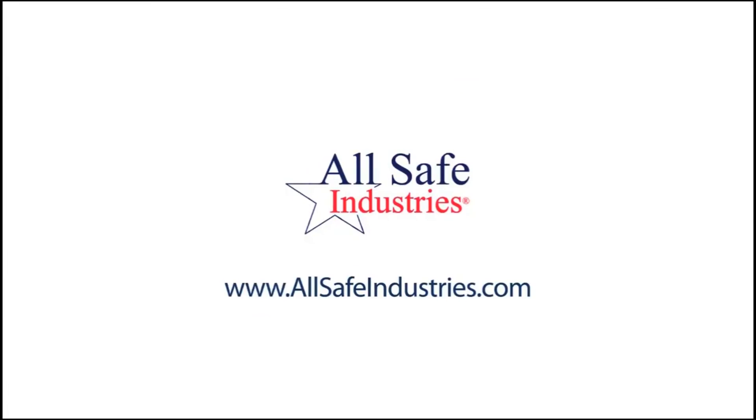If this video was helpful, please consider us for your next gas detection purchase. From everyone here at AllSafe Industries, we thank you.